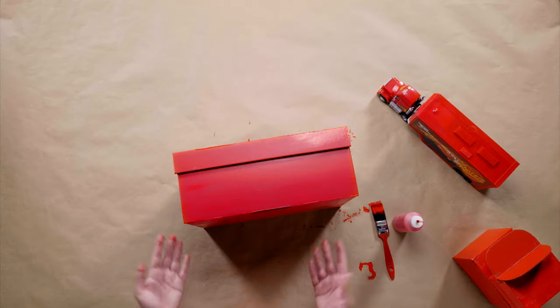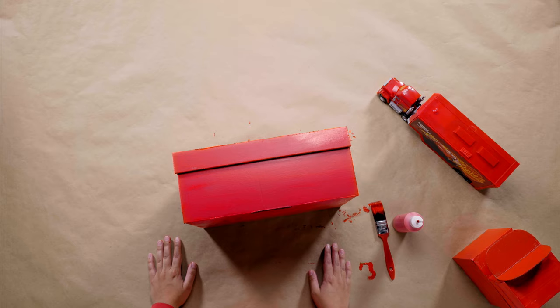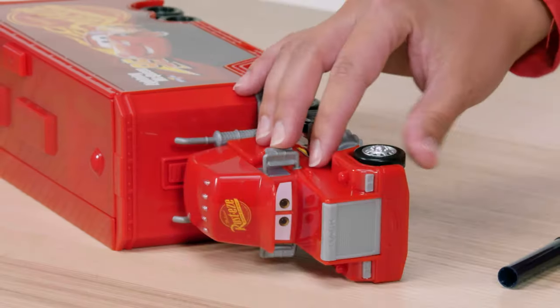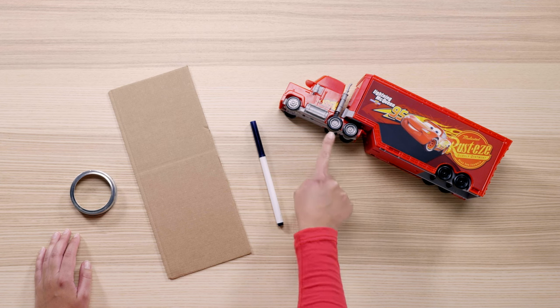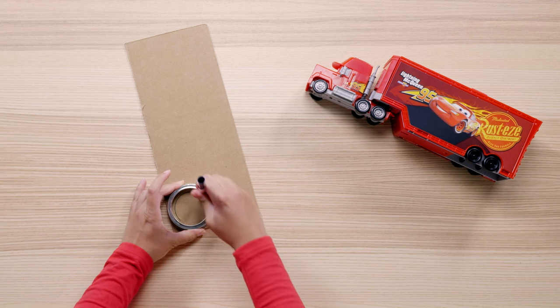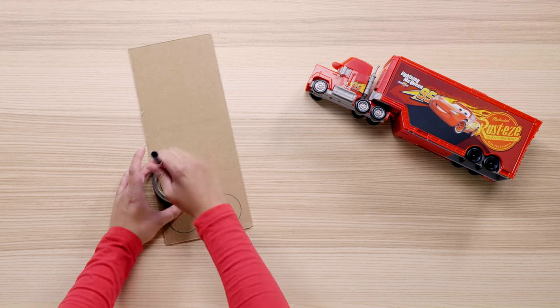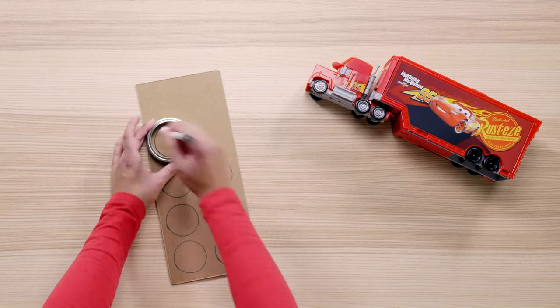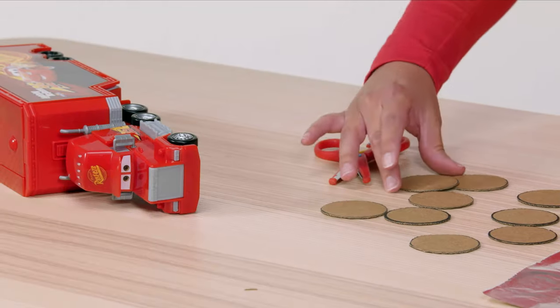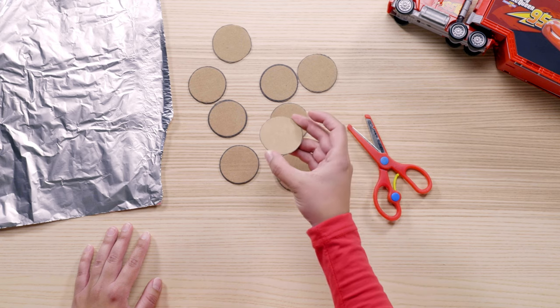While this dries, we're going to start working on the fine details that make up Mac. While Mac and other semi-trucks typically have 18 wheels, we're just going to add the 10 visible tires on the outside of Mac. Take your mason jar lid and trace around it — we're going to do this 10 times. We might only be making 10 tires, but don't worry, Mac will still make his long hauls no problem. Next, cut out all your circles — be sure to ask a parent for help.